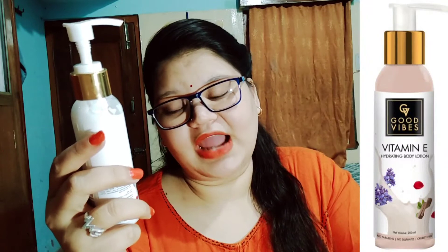I am going to share a review with you today — Good Vibes Vitamin E Hydrating Body Lotion. According to the company, this product is basically made for all skin types; all skin types can use it.